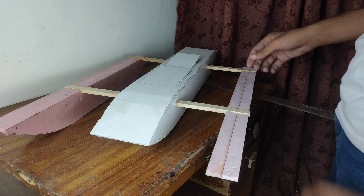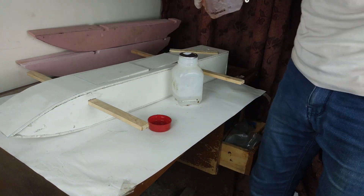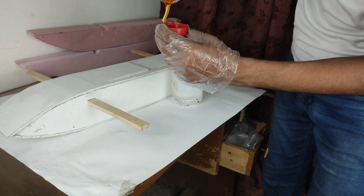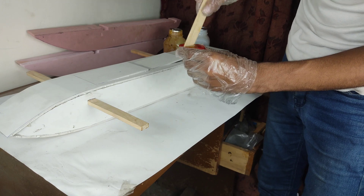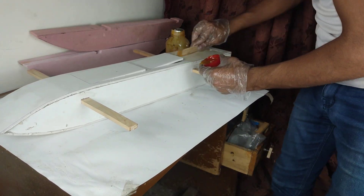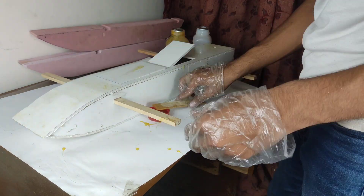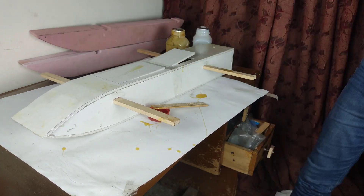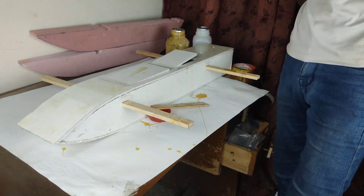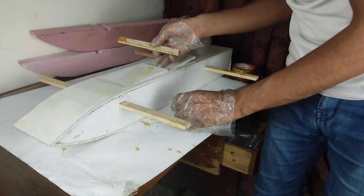With the structure complete, it's time to apply a layer of epoxy resin to make it waterproof. Please note that handling these chemicals requires caution because it is very irritating to the skin. After some time I have finished applying it and will let it sit for a day.